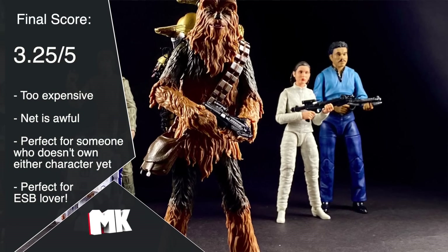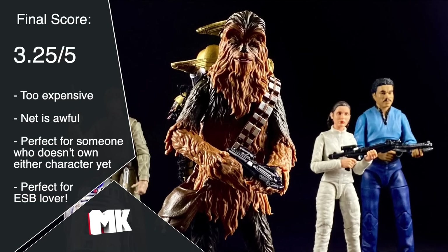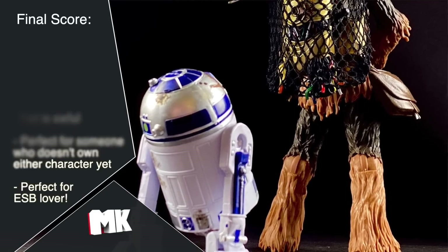If you've been paying attention, that gives us a full score of 6.5 out of 10, which I'll halve to 3.25 out of five to fall in line with the rest of my scale. It's not a perfect figure by any means, but I wouldn't call it terrible either. It has problems, it can be frustrating, it's too expensive — but when I see it on my shelf looking like this, I can't help but smile. If you've somehow gone this long without getting a C-3PO or Chewbacca, or you don't mind extras, or you're a big fan of Empire Strikes Back and already have Bespin Escape Leia and Bespin Lando, and you need this to complete that presence on your shelf — this is a must buy.